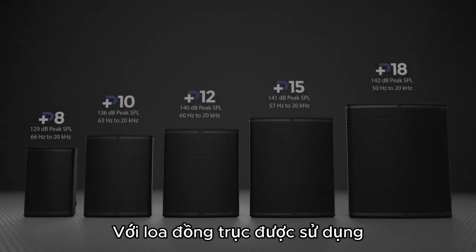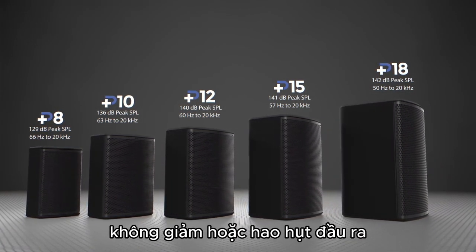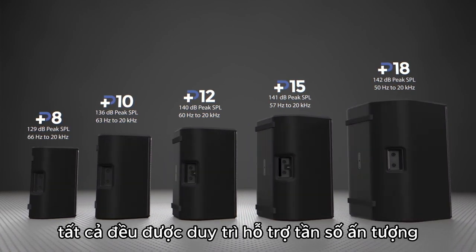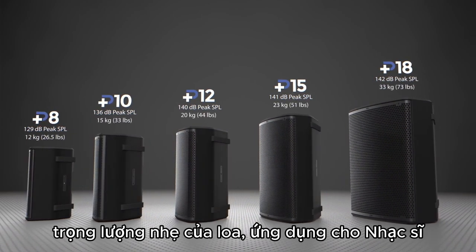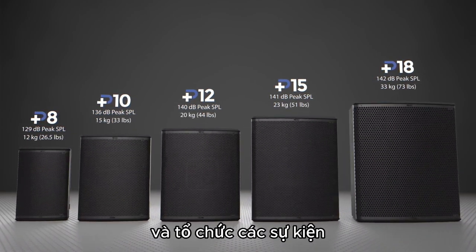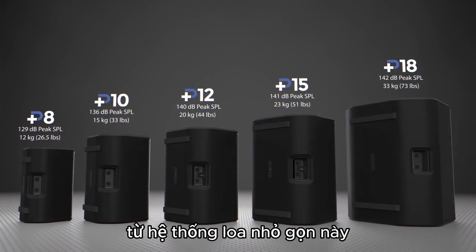The concentric driver design allows for perfect phase alignment without sacrificing output, all while maintaining impressive frequency response. Combined with rigid, lightweight construction, musicians, DJs, theaters, and event organizers can expect extraordinary performance from this compact system.